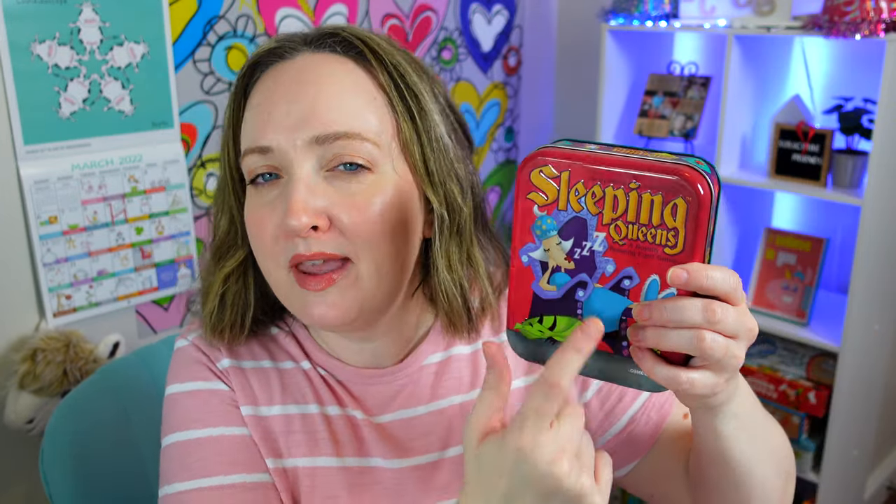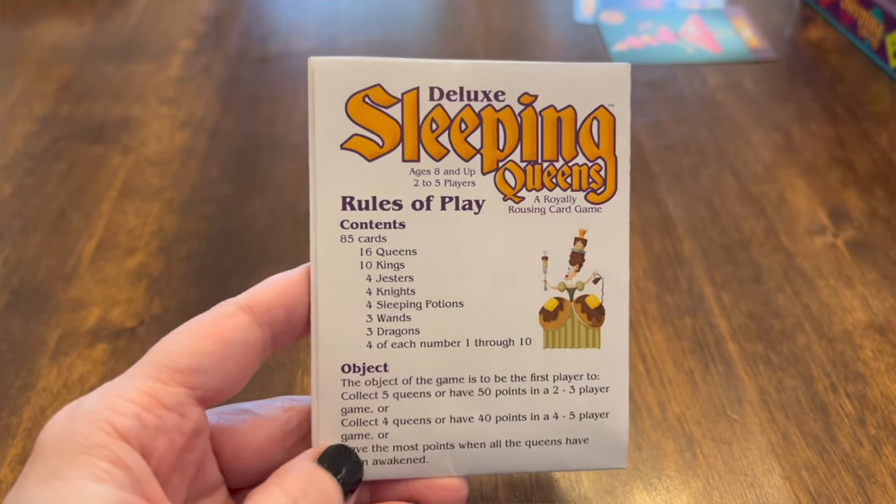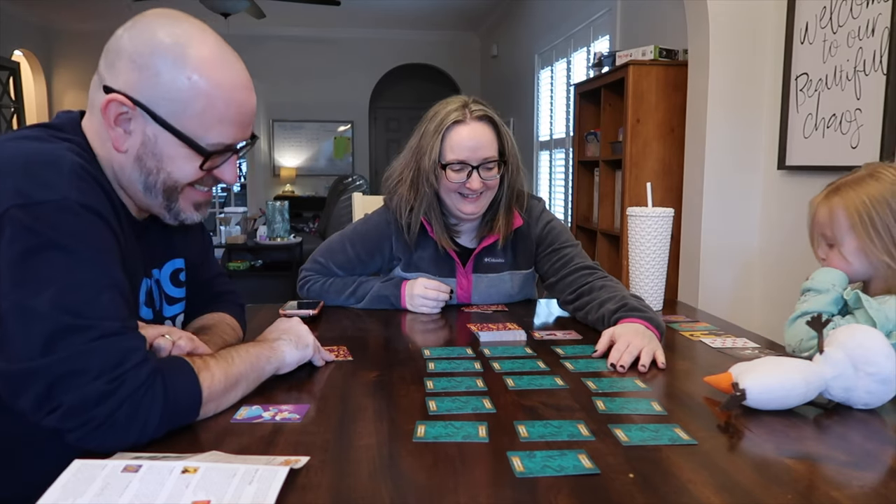Hello friends! In today's video I have a review of the Sleeping Queens card game. This is one of our family favorites to play and in today's video I will be showing you the instruction sheet, as well as explaining how to play the game as you watch my husband and my daughter and I play this game together.